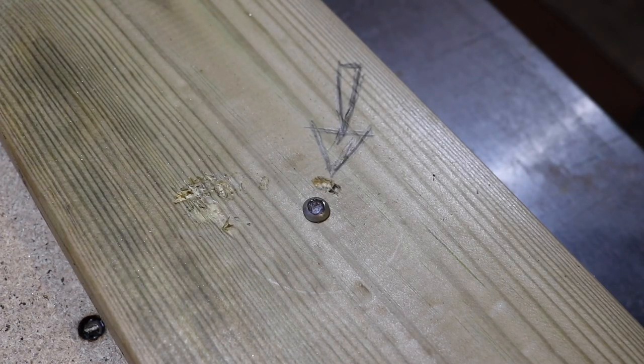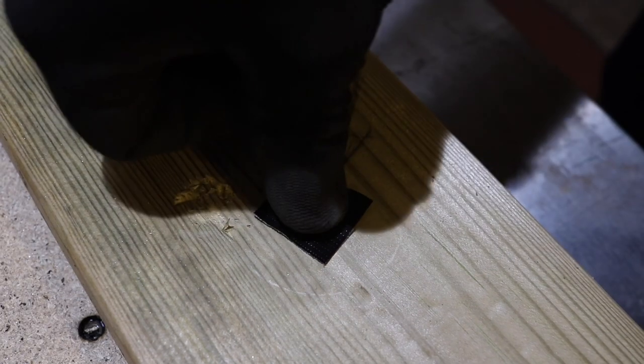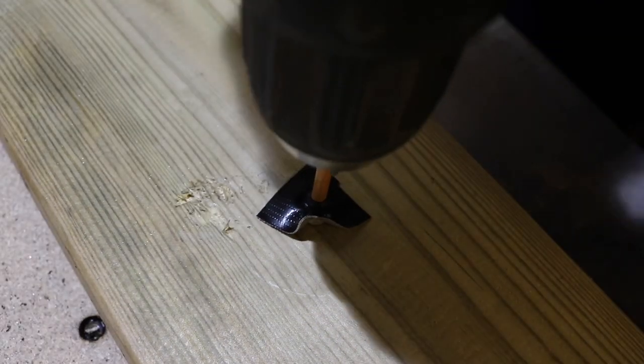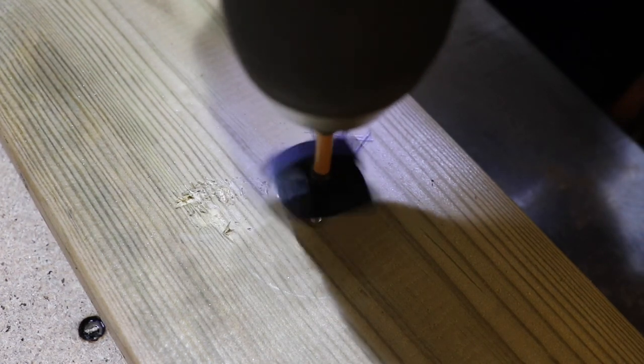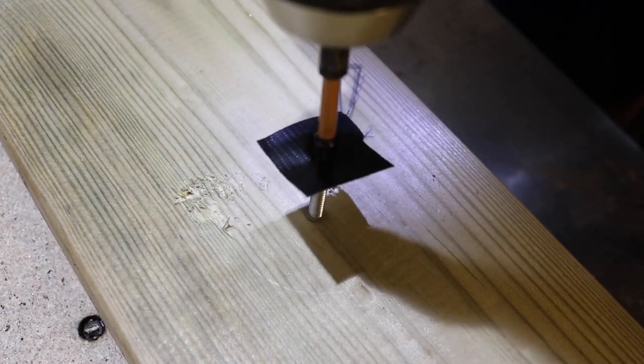Next we're going to go ahead and use a bit of duct tape. Put it straight across the head like so, press down firmly. And out she comes — no problem.